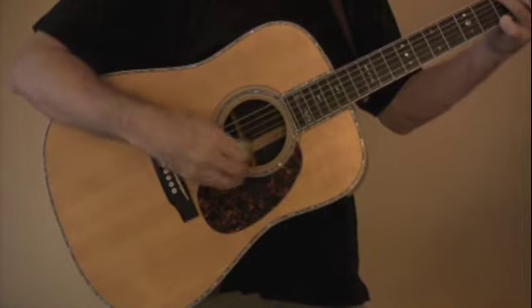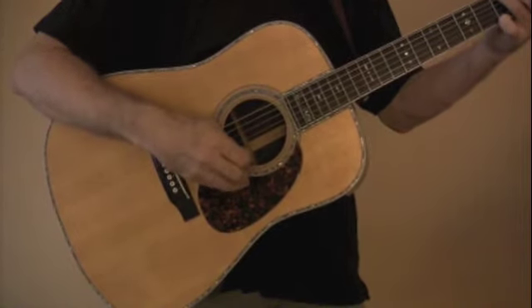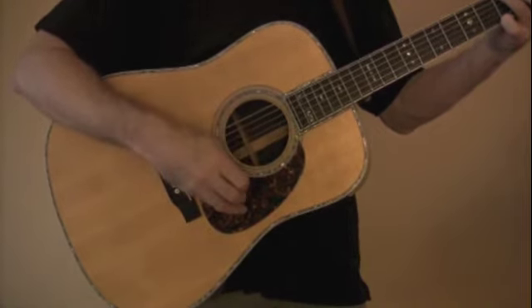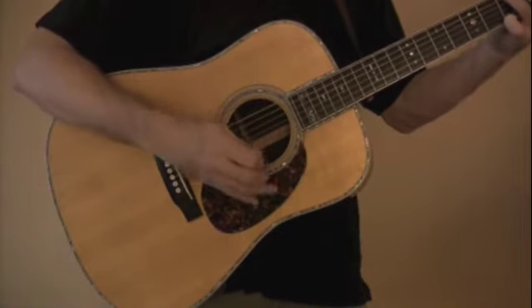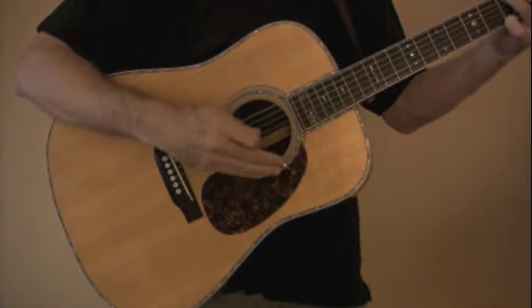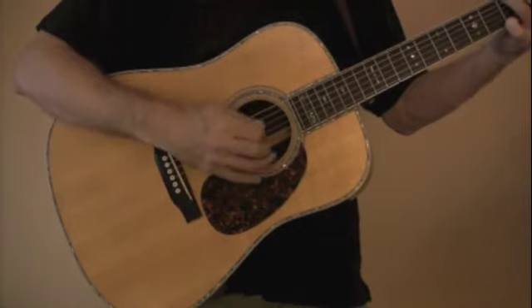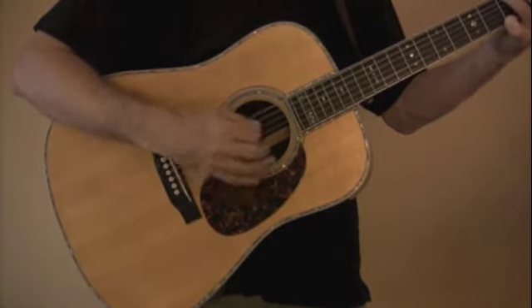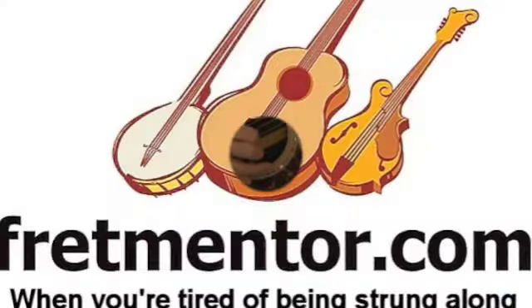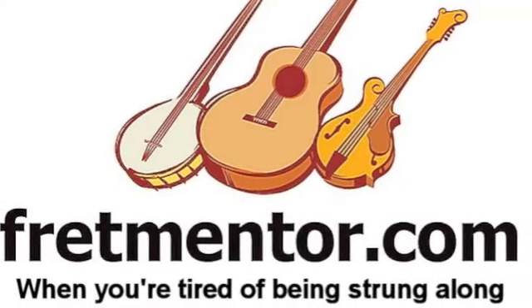Another strum I'll show you is a down-up-down-up strum. It's kind of a waltz sound. It's distinguished from just a regular down-up strum — these are consecutive down-up strums, but it's used more for waltz. And if you're doing that, you can get a feel for a waltz sound.